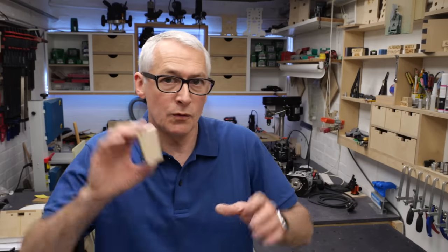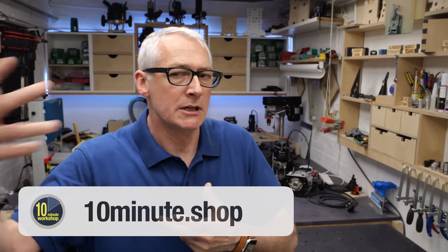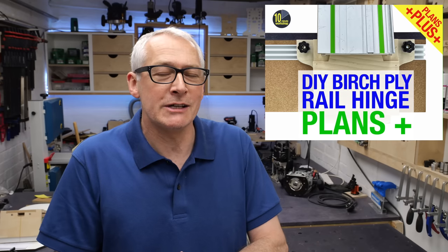Those with the pivots are available in my Etsy now at £15, plus shipping to the country of your choice. I had one run of those made just to see if there's sufficient interest to get any more done, so they're in relatively short supply. The plans are, of course, still in my Etsy, so go and check those out as well.